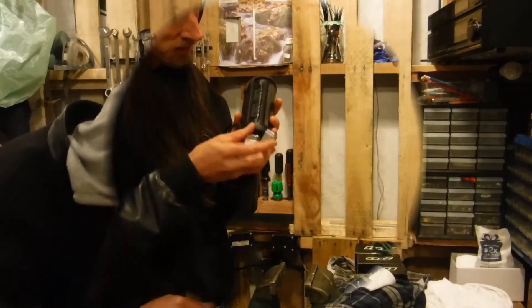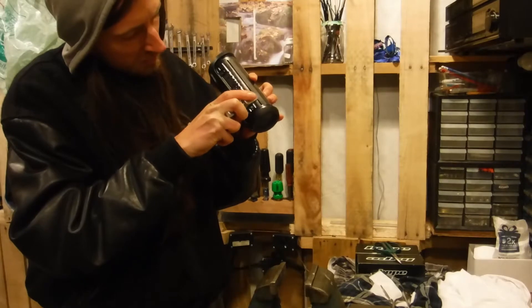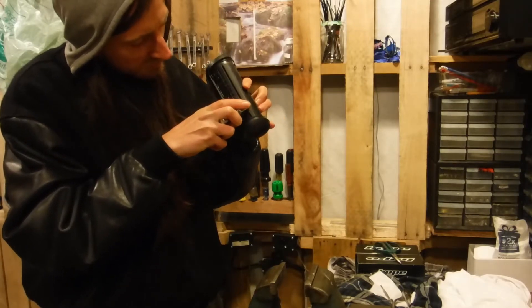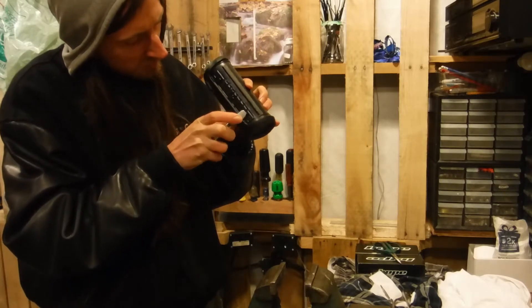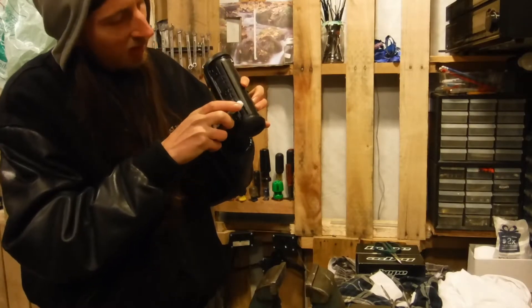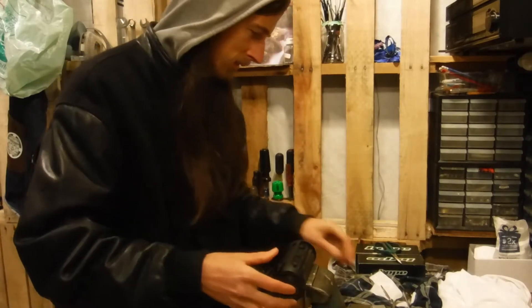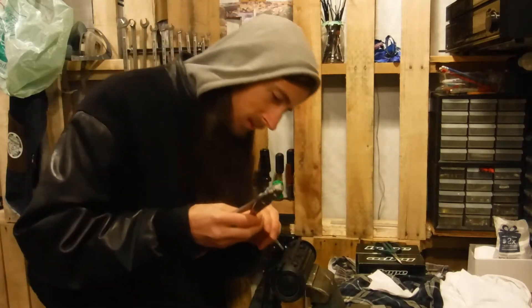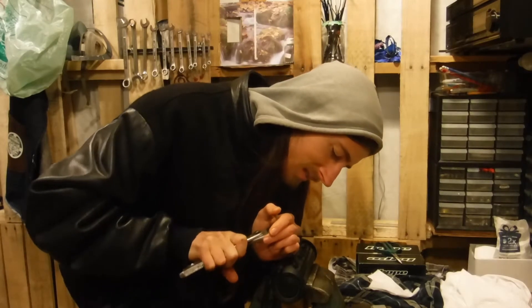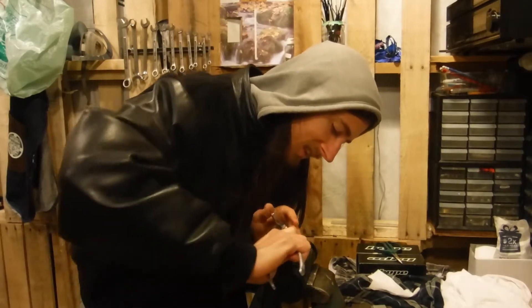Something happened. I'm going to try and keep the screw itself. When all else fails, heat is your friend. Really, when all else fails — it worked! It worked.